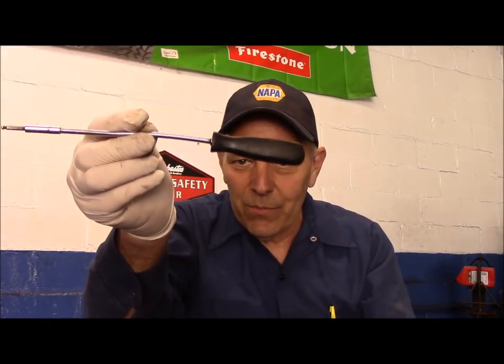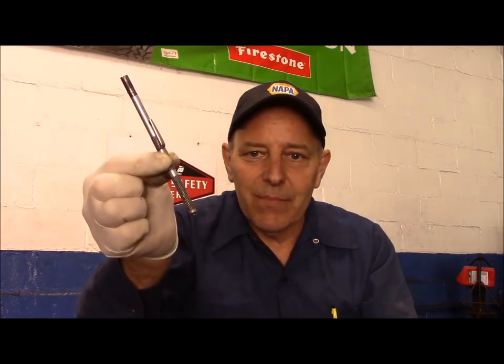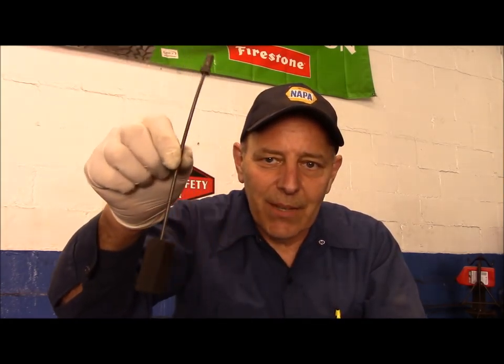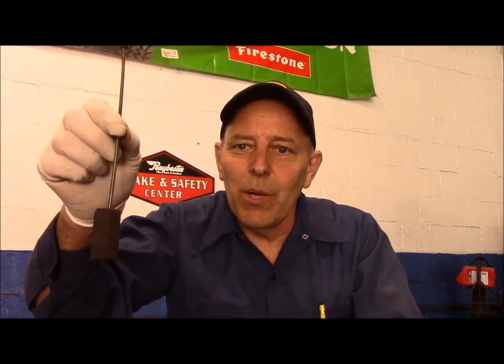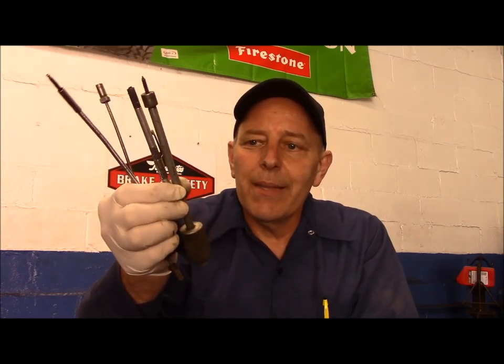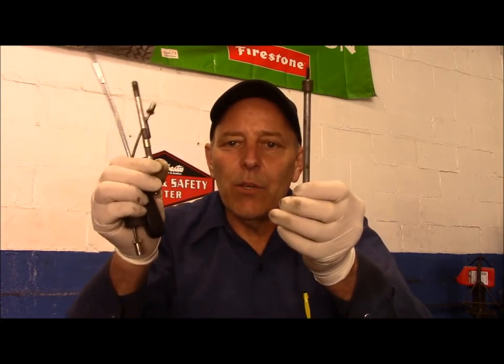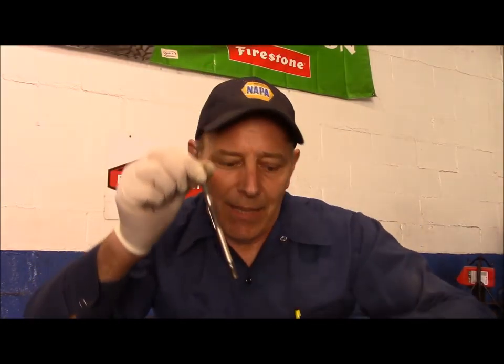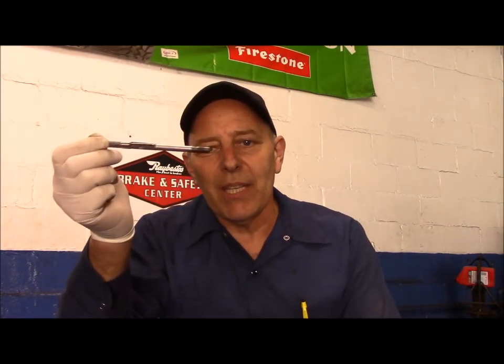Let me know what you think they are. I'm curious to see what you think these tools were used for. You couldn't do a tune-up, or you couldn't get a car running good back in the day without these four tools. These were so important — these were like your main tools back in the day. This was so popular, you can see it's got a little thing to put it in your pocket so you constantly had it with you.